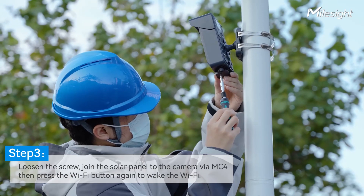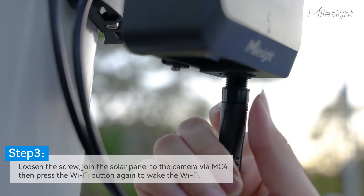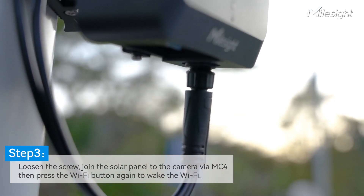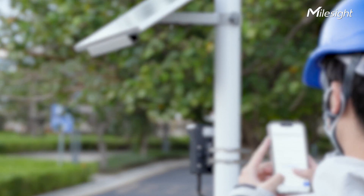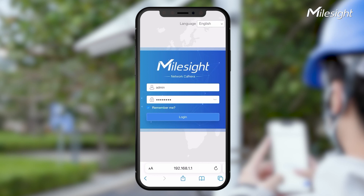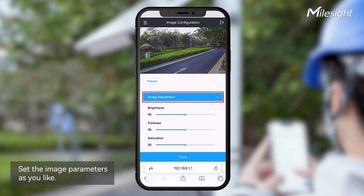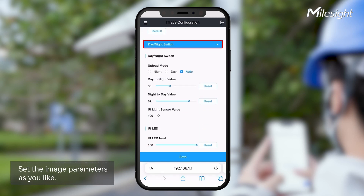Back to the camera — now we need to connect the solar panel and proceed with the last step, which is to configure the image based on actual conditions. Log in to the web page in the browser again and go to Capture Management. You can set the image parameters including brightness, contrast, and switch between day and night mode.